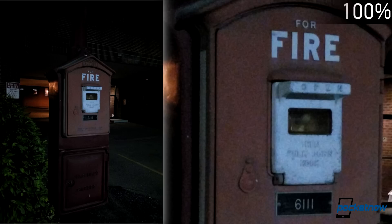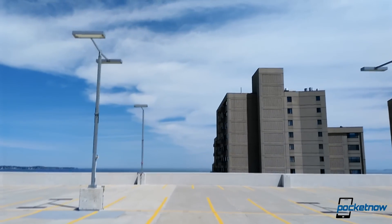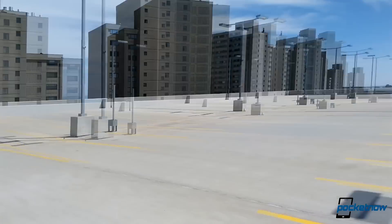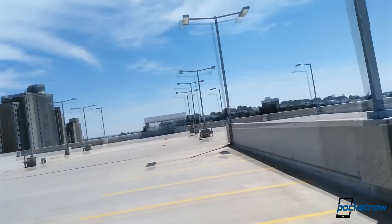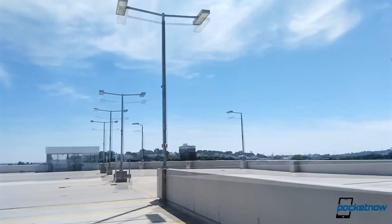Lack of proper contrast and saturation also rule in low light. In 1080p video, exposure is just as jumpy as the footage. Rolling shutter also contributes to the con side, and the mic pickup in a light breeze just doesn't seem to cut it.